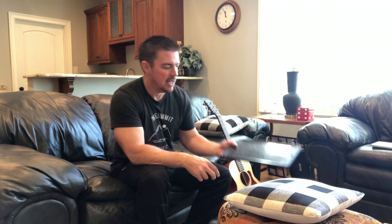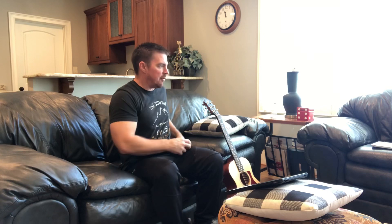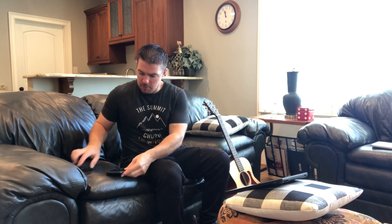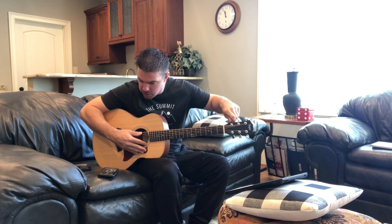I have an iPad Pro — that's where I have my chords and lyrics. I record everything with my iPhone. The first thing I do is use the Guitar Tuna app to make sure my guitar is tuned.